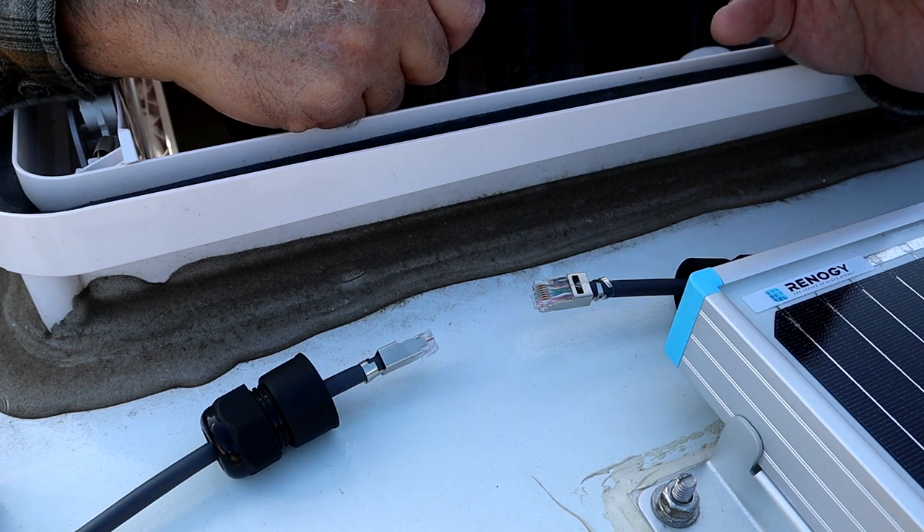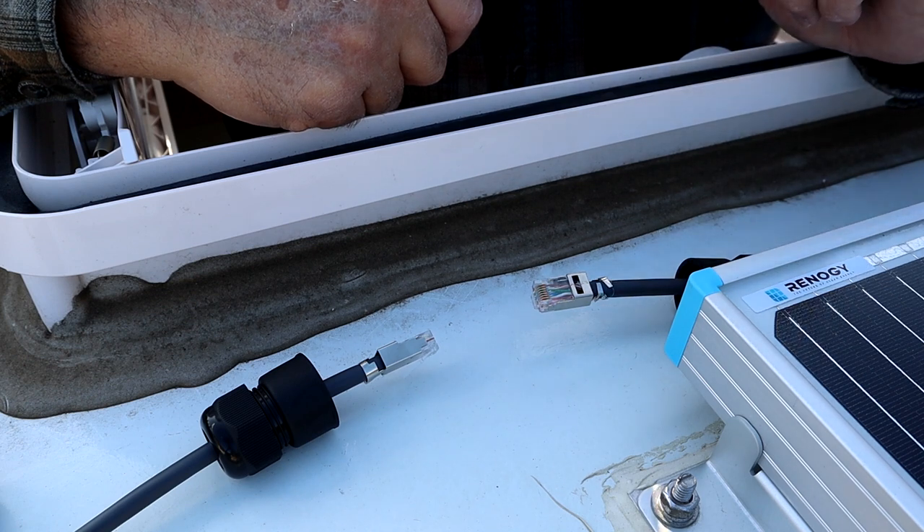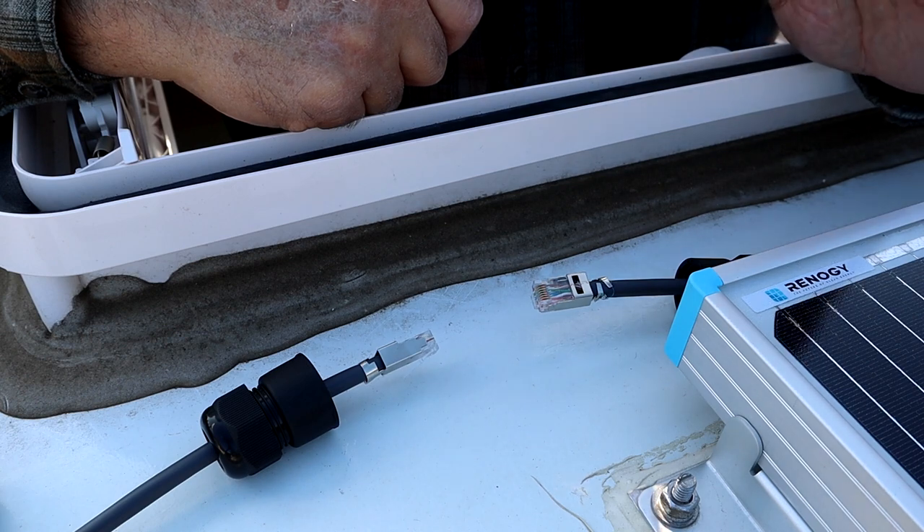I used the same hole through the roof and down into the interior of the RV that I used to run my solar wire cables, so that was pretty straightforward.